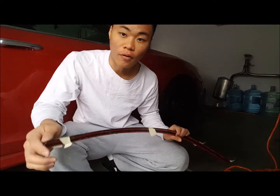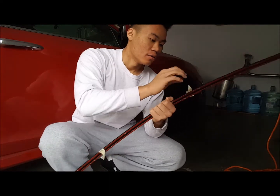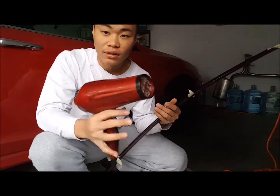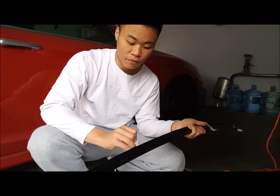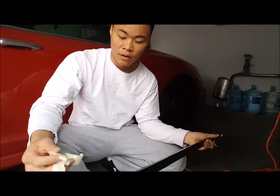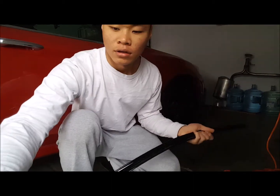As you guys can see, it fits perfectly — the measurements are all right. But the problem I have is it doesn't bend all the way. So what I'm going to do is just heat it up with a hair dryer. If you don't have a heat gun, use a hair dryer. We're going to heat this up so we can firmly apply it onto the windshield.